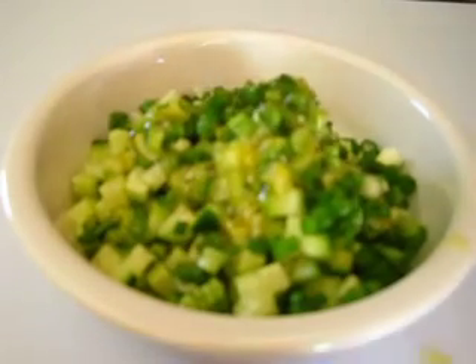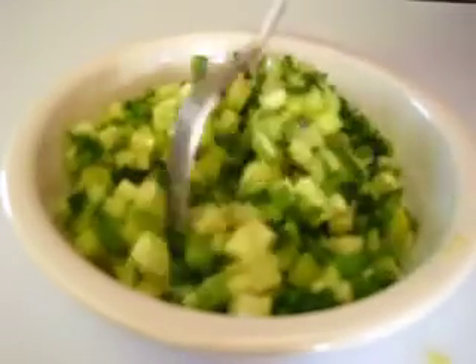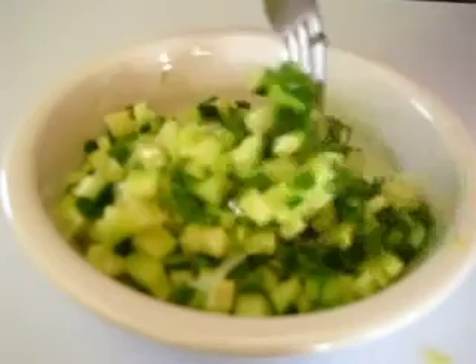Give the cucumbers and onions a nice little stir and let this marinate for the next five minutes. Then drain it over the tomatoes that are releasing their tomato juice.